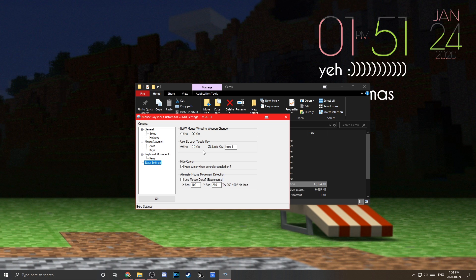ZL Lock Toggle Key: if you set it to Yes and assign a key, pressing that key will hold ZL until you press it again. Make sure Hide Cursor is on — otherwise your cursor will flash around in the middle of the screen. Keep Alternate Mouse Movement Detection off. Then press OK when you're done.